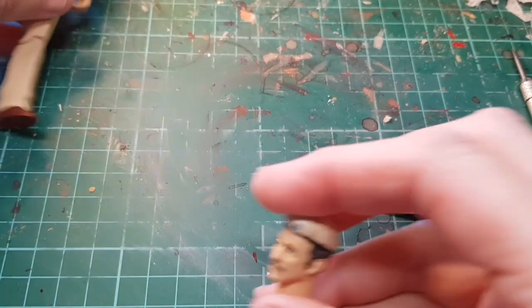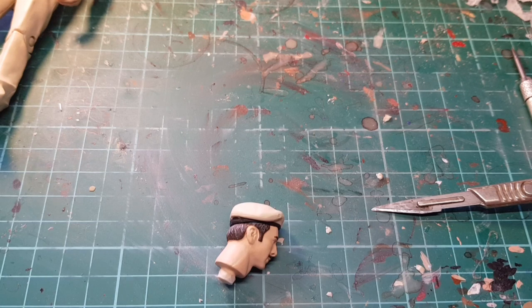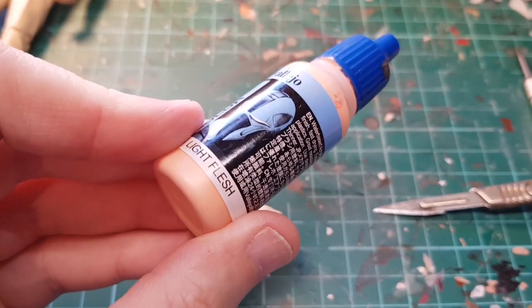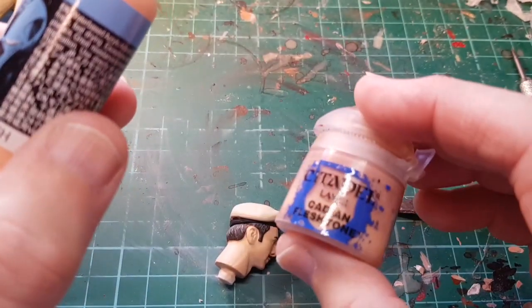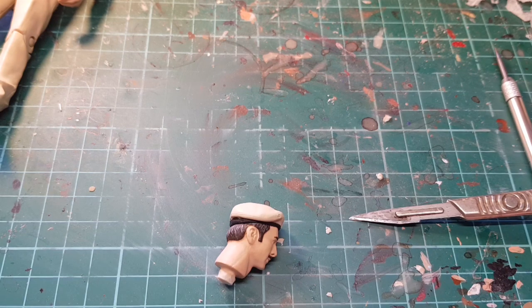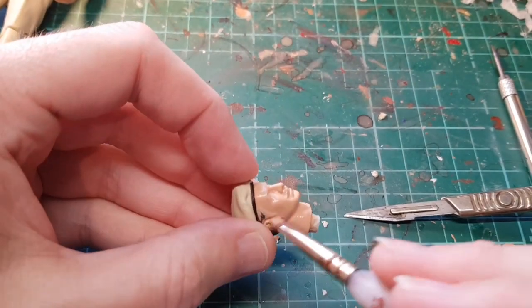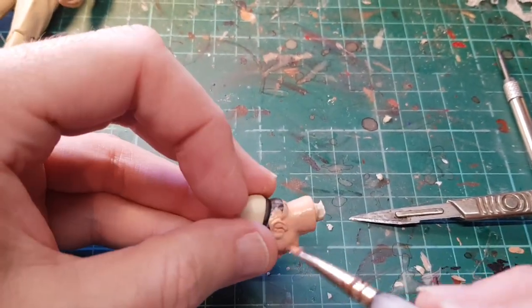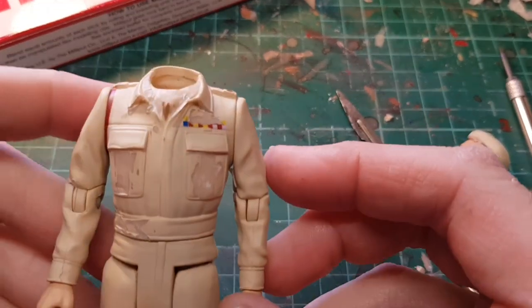That goes in and holds, so that's good. All we're going to do is undercoat in my basic flesh tone, which I make by mixing a few drops of Vallejo light flesh with Citadel Cadian flesh tones. We're going to put the face coat all over, let that dry, give it a couple more coats, and then come back and start doing some shading.